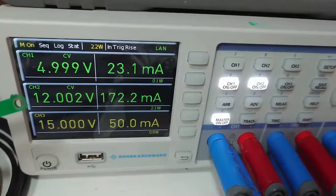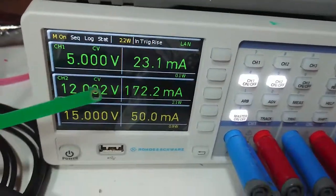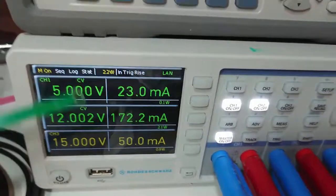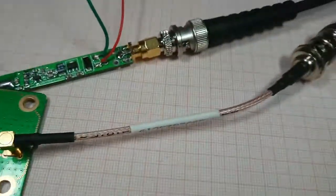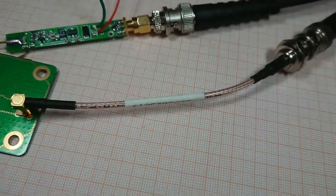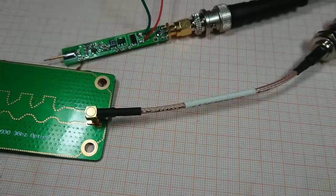The port is right now powered by my bench power supply at 12V, consuming around 172mA. There is an MCX connector, and a BNC to MCX cable is connected to my arbitrary waveform generator, which is generating a 120MHz test signal.